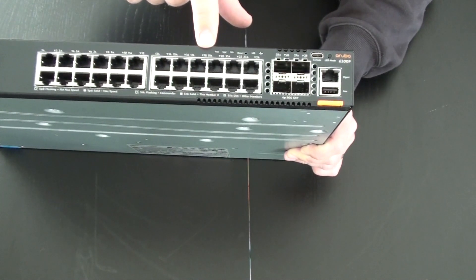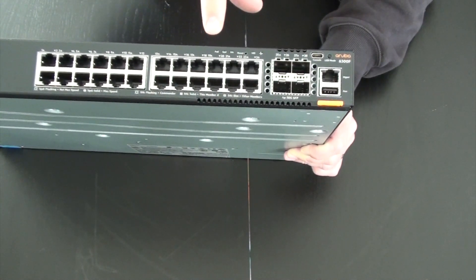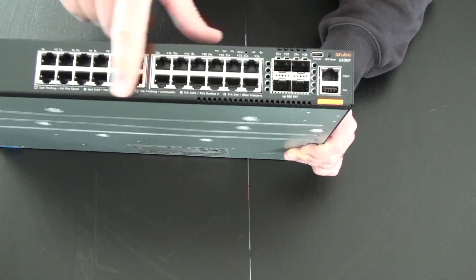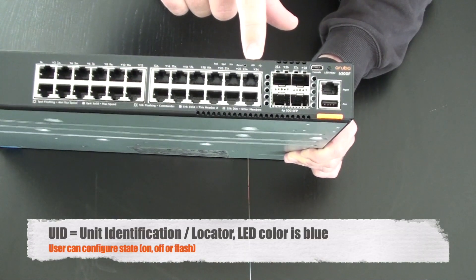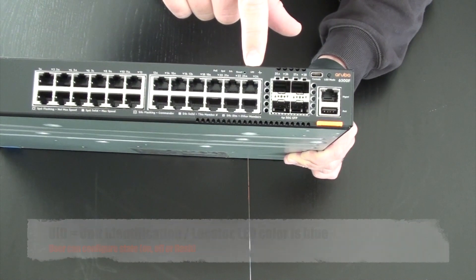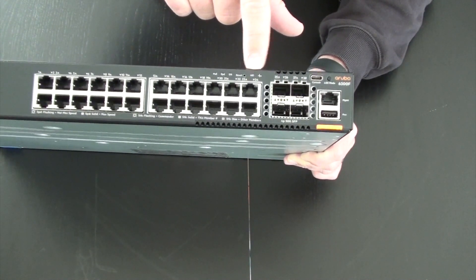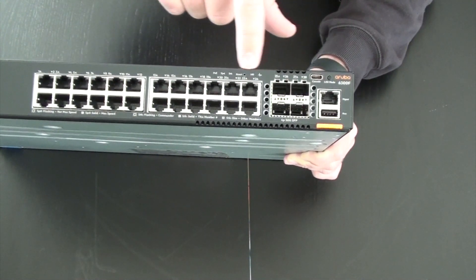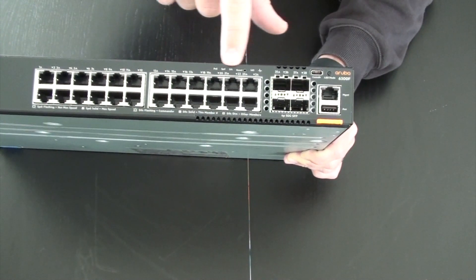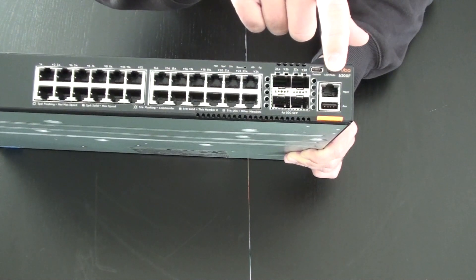On the front you can see LED indicators — for example, which port has PoE enabled. There is a unit LED to indicate when someone needs to operate on that particular unit, and a UID indicator. There is also a small button that lets you toggle the status LEDs when you're working in front of the switch.